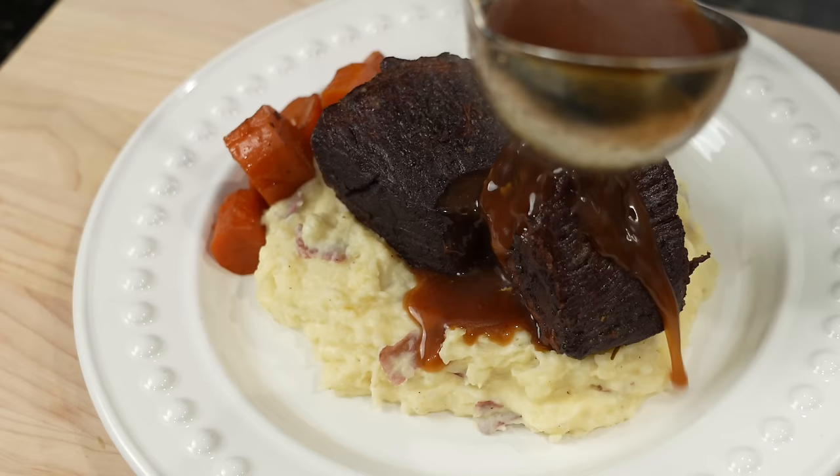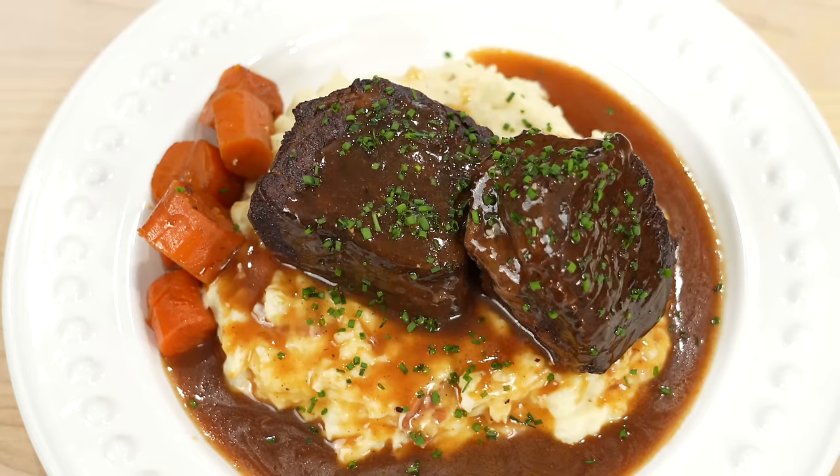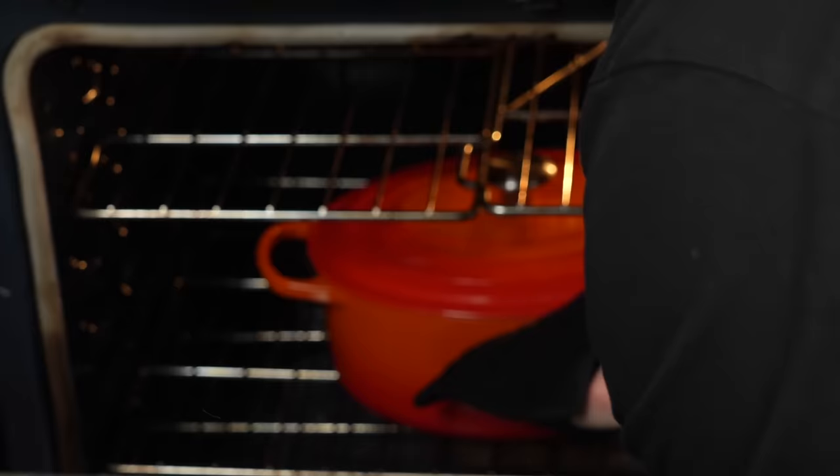It's 2024 and a lot has changed, but one thing that stayed the same — short ribs are still my favorite thing to eat and cook. Last time I made this recipe, I showed you how to make it in the Instapot. Today, I'm going to show you how to make it the old-fashioned way in the oven. Meet me in the kitchen. Let's make it happen.